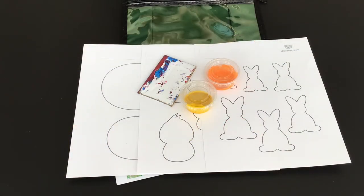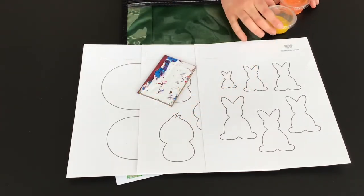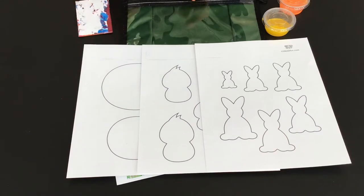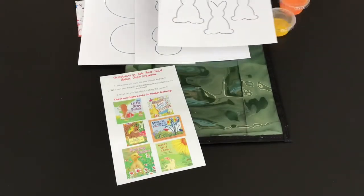Today we will be making Springtime Scrape Art. We have provided tempera paint, a cardboard scraping tool, paper templates, and a list of books for further learning.